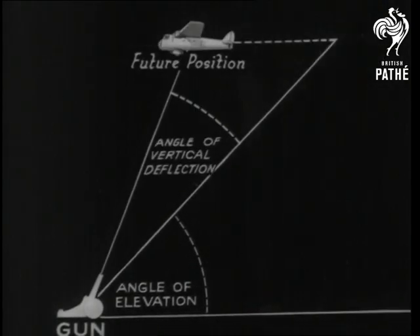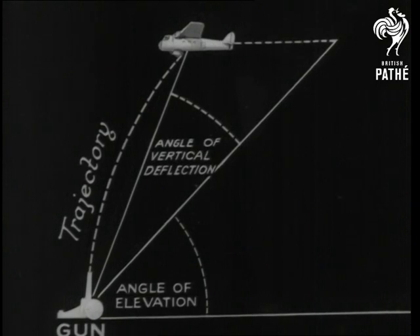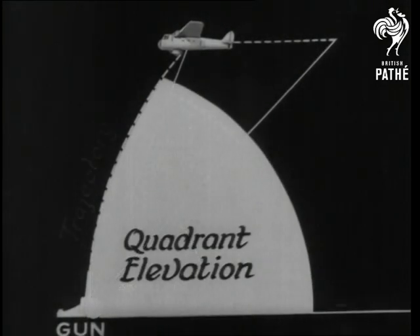So now you have to calculate the future position of a moving target — in other words, you have to anticipate it. And in these calculations, you mustn't forget the shell's curve or trajectory. Combined, they give what is called the quadrant elevation.